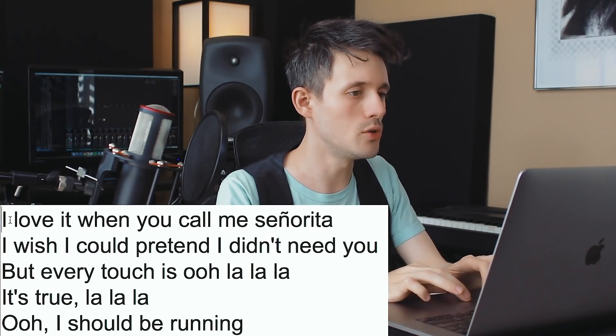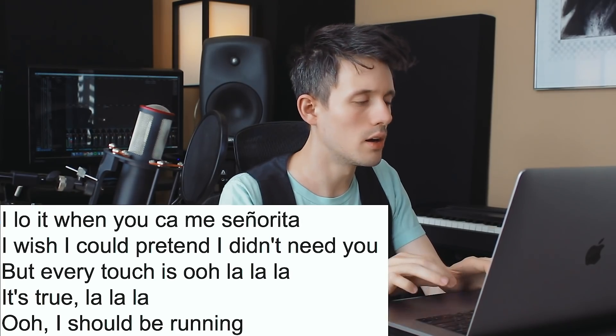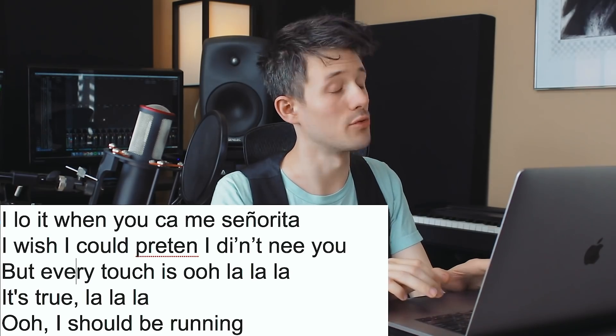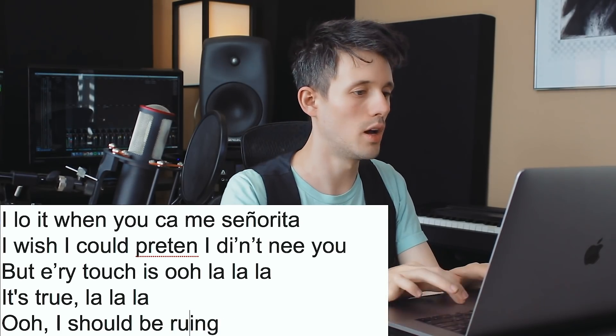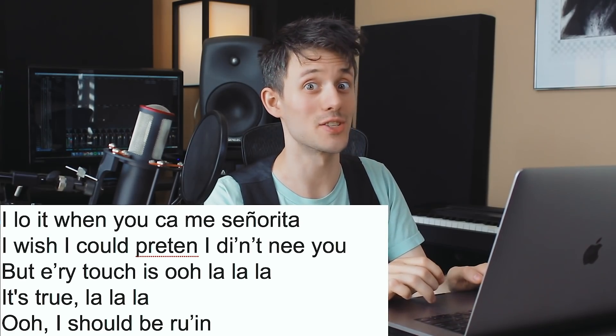Now the thing about Drake when he sings is it sounds like he's just too lazy to sing the whole word — he just removes letters from words. Senorita has too many letters, we need to remove some. So: 'I love it when you call me senorita, I love when you call me senorita, wish I could pretend, but every touch is... oh I should be running.' Guys, I think we Drakeified these lyrics. This is looking like a Drake song now.